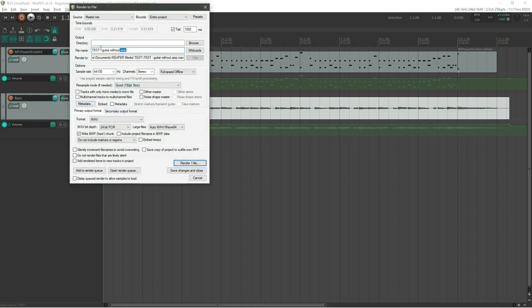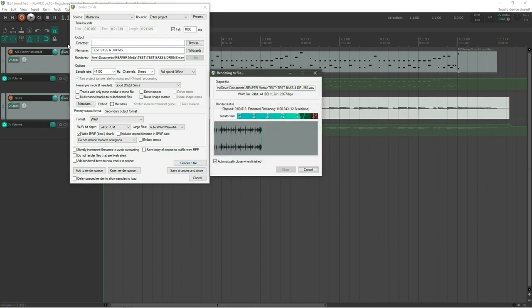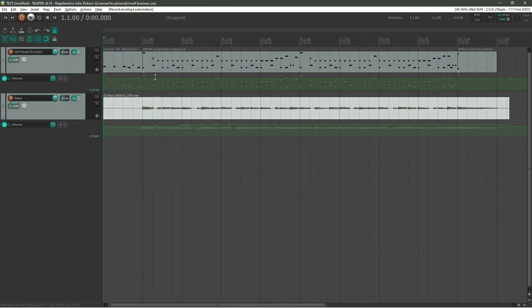Once everything is recorded and all levels and faders are set, go to the File menu and hit Render — or use the keyboard shortcut. Name the file — for example 'test bass and drums' — and it outputs as a WAV file. From a WAV you can convert to MP3 or any other format using a converter or Audacity. You've now got drums, bass, and guitar in a finished recording.